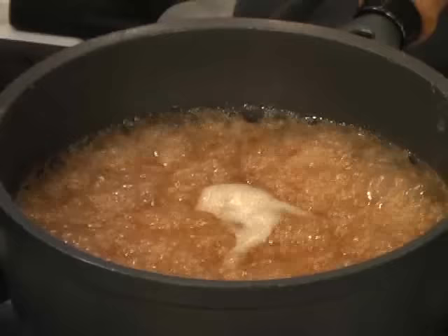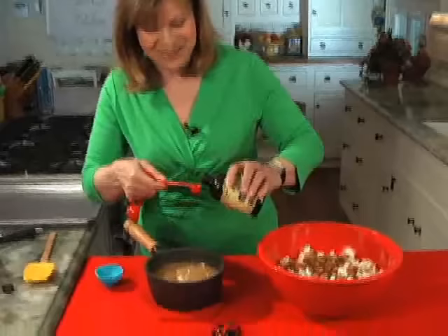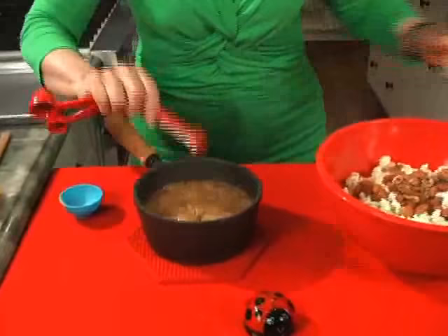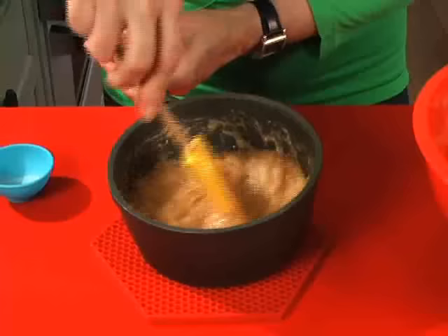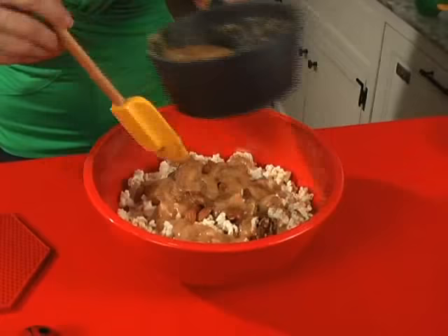5 minutes are up. Turn off the stove. The syrup is still bubbling. Now you're going to add 2 things: a half a teaspoon of baking soda — not baking powder, baking soda — and a half teaspoon of vanilla. You stir this in and you'll see it changes to a lighter color. You want to move fairly quickly. Start putting it on — you left the nuts on top, so pour it over the nuts first, directly over the nuts and over the popcorn.